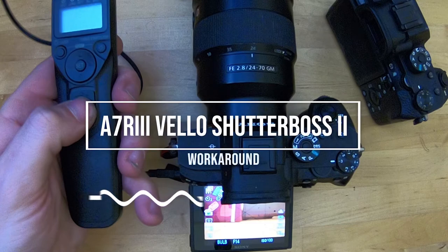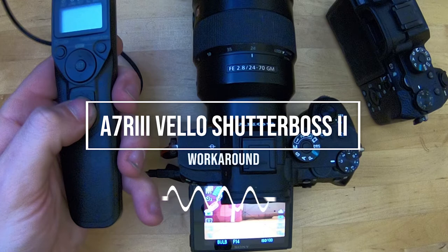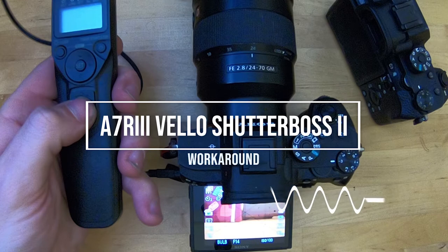Hey, my name's Rob, but that's not the point. The point of this video is how to get your Velo Shutter Boss 2 ball button working with the Sony a7R III. I apologize for the quality of this video, but I just wanted to get the information out there to help others, so let's get right into it and see how this works.